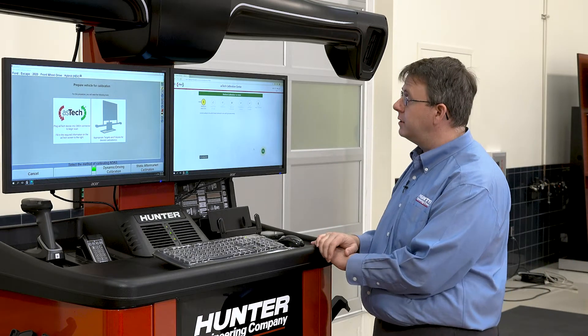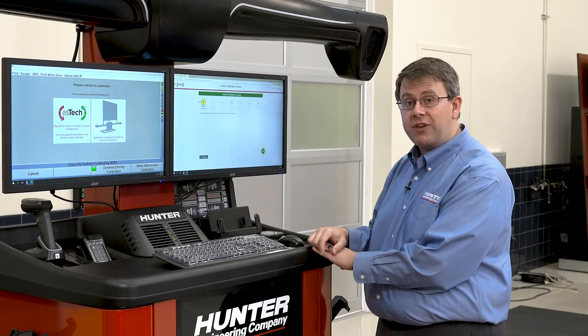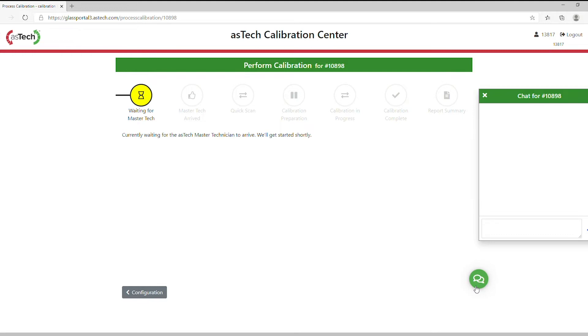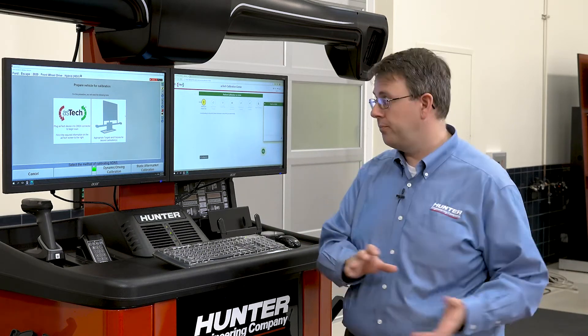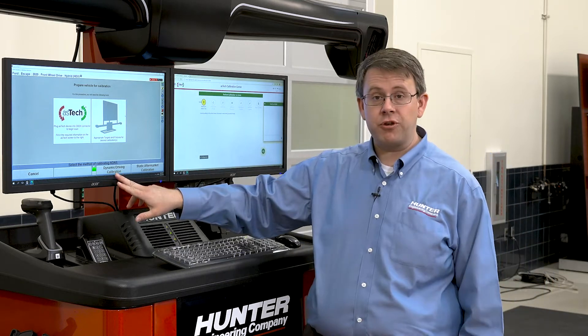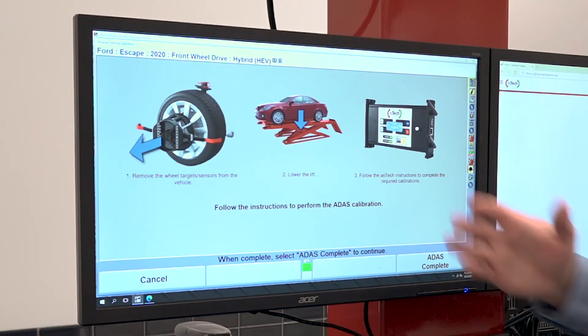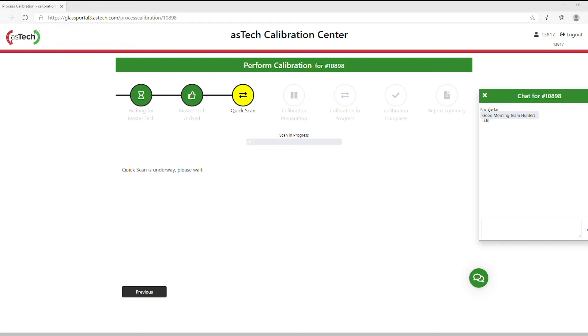At this point we're waiting on the Master Technician to arrive. It'll let us know when that happens and he'll go through and do the quick scan as part of the setup. I'll communicate with the Master Tech using the chat box. While the Master Tech is connecting, we need to do some preparation for the driving procedure — we'll select K3, which gives us instructions for how to prepare the vehicle for the driving calibration. It includes removing the targets and wheel sensors from the vehicle, lowering the lift, and following the Aztec instructions from this point forward. Our Aztec technician has arrived and he's starting our quick scan.